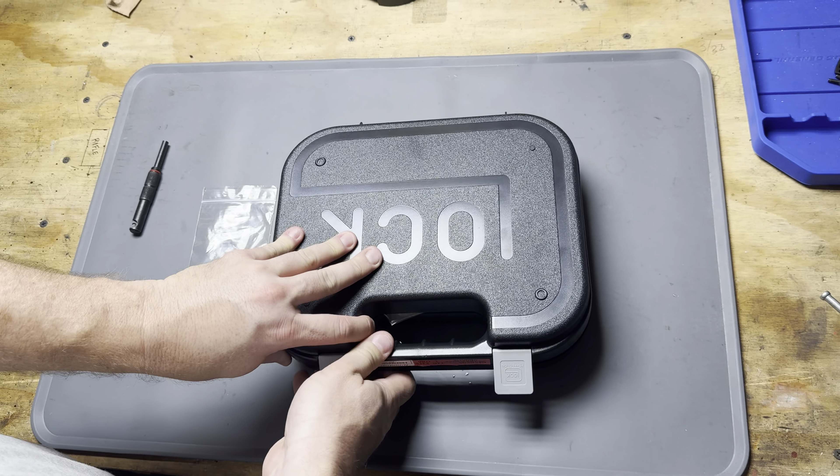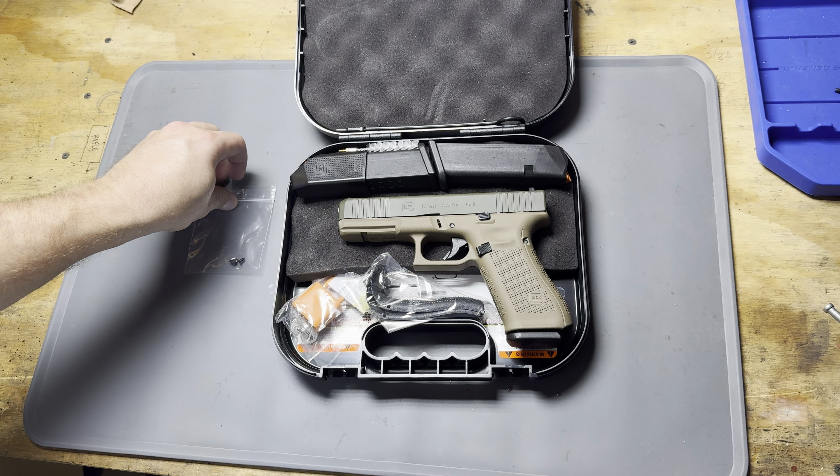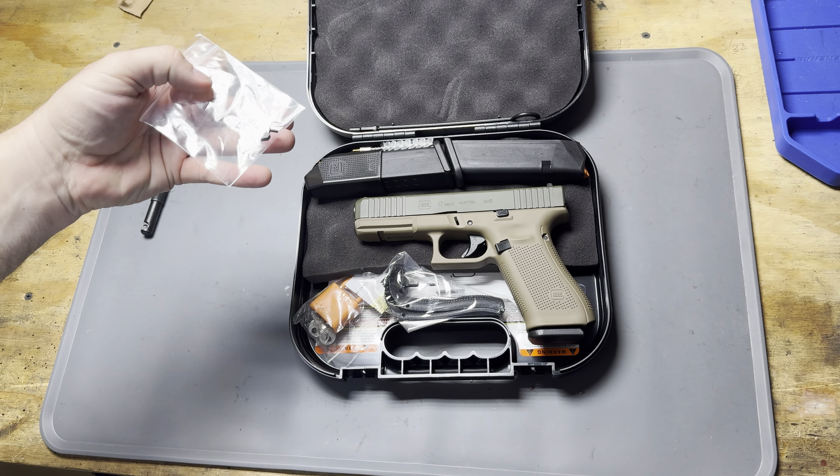Hey everyone, I'm Matt with TX Arms. Today I'm going to show you how to change the front sight on a Glock pistol.